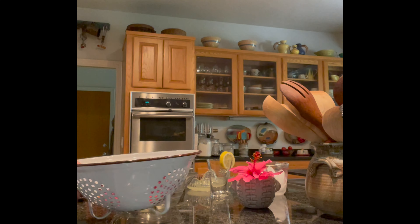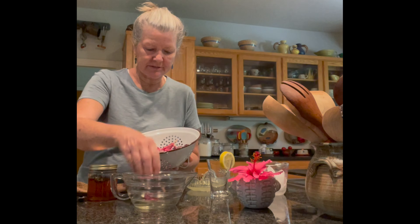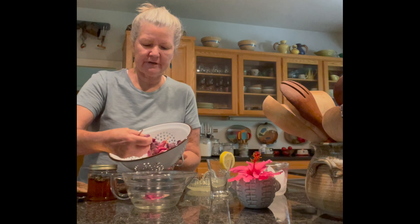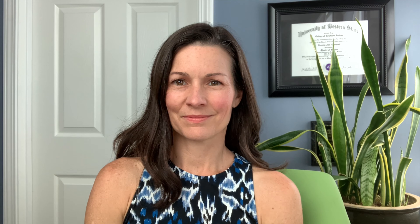Hi Jess, how are you? I'm going to try to make the hibiscus tea and I've gathered some of the old dried flowers like you said and some of the fresher ones. I rinsed them to get the bugs out and I have quite a bit here — a dozen or so.